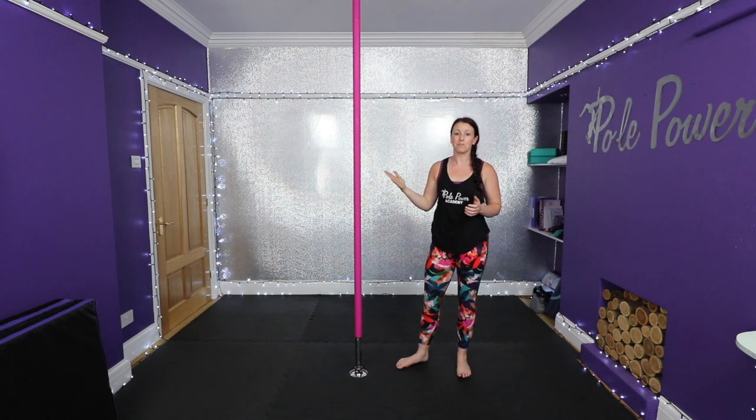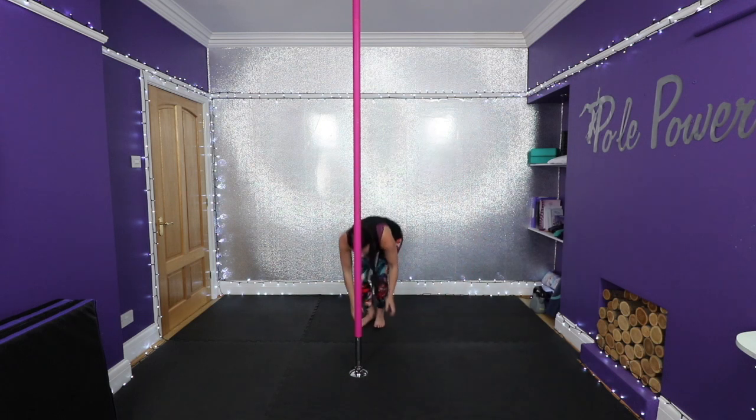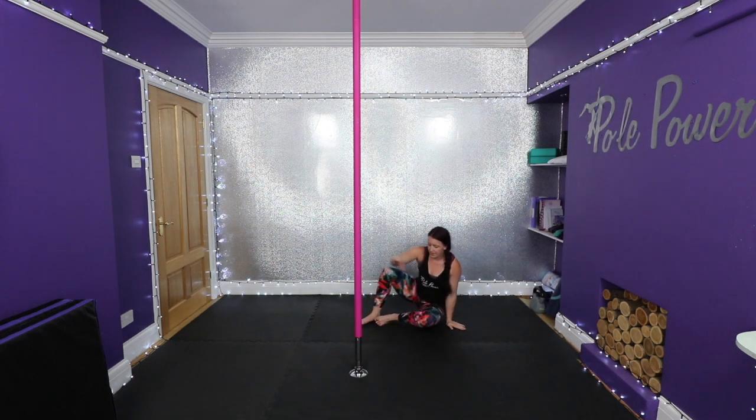Okay, so being able to lift your leg off the pole is so important for this move. The more you can lift it up, the easier it is to be able to turn. So if we come and sit down on the floor, we can just work on these leg lifts.